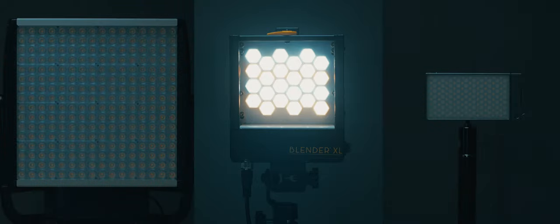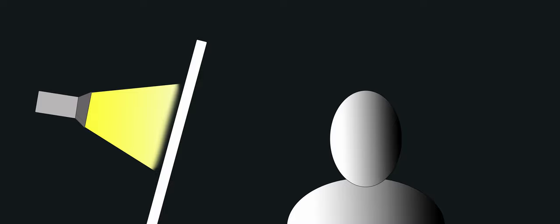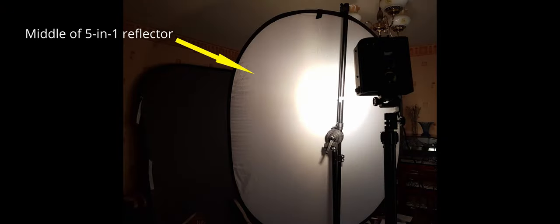So what advantages does the Blender XL give us over the other two units? One of the features that makes the Blender XL stand out is the previously mentioned 45 degree beam angle. Let's set up a simple studio lighting situation so we can see clearly why this beam angle is useful. We want to create a moody look with a dark background and some soft yet punchy light on our subject, and we're going to do that by firing our light through some diffusion material.